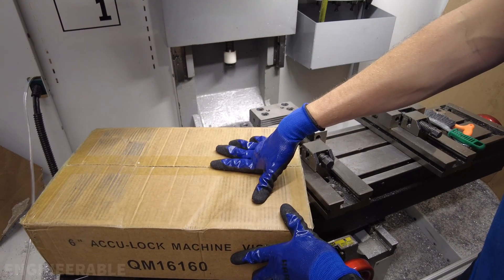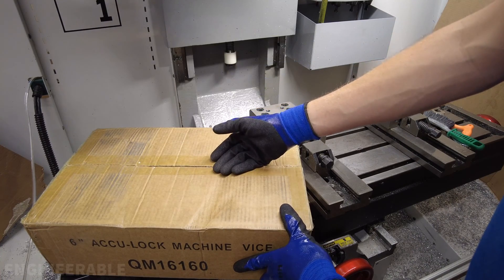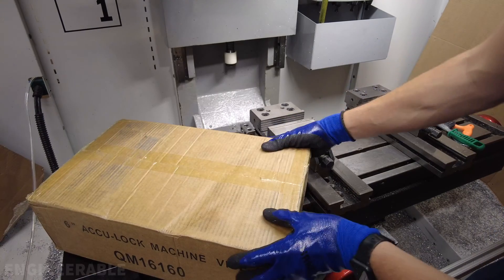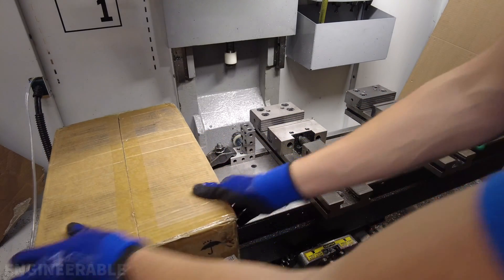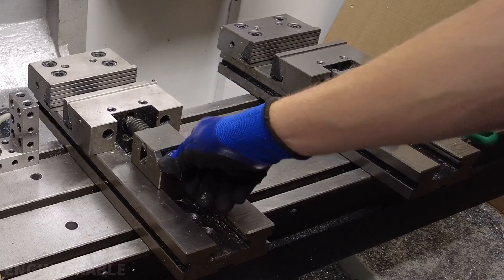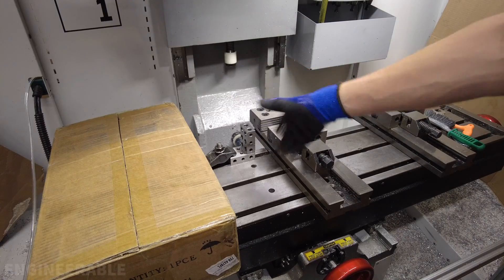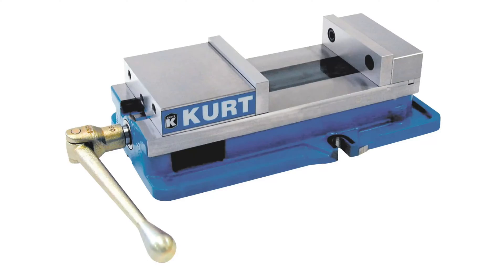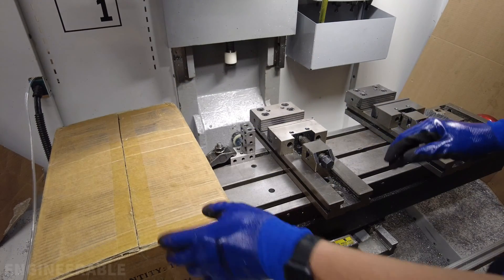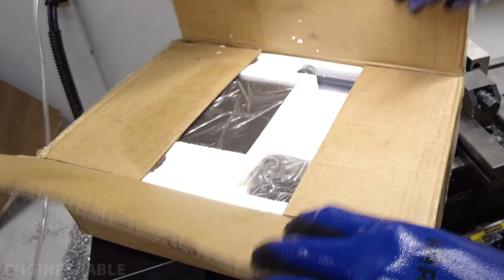First I'm going to do a review of this vise — see how strongly it clamps, see how the jaws stay parallel, and I'm also going to tear it down to see what's inside and how it's made. I'm going to be comparing it to some other CNC machine vices like these Girardi vices, which I really love. I'm also eventually going to compare it to a Kurt vise and some other Kurt clone vices to see if the VIVOR quality holds up.